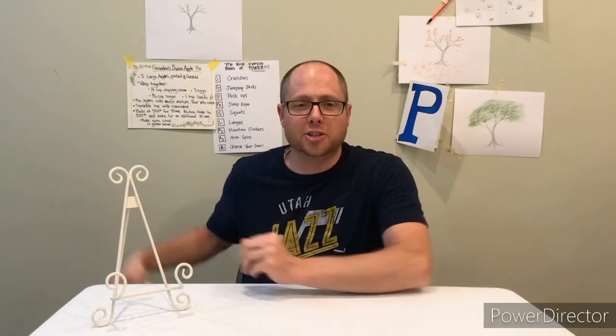Hey everybody, welcome to Coach Johnson's PE time. We all know that PE stands for participation education, and today I'm going to educate you on how you can participate in a really fun game that the whole family can play.